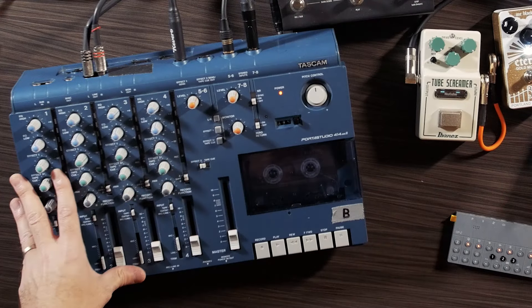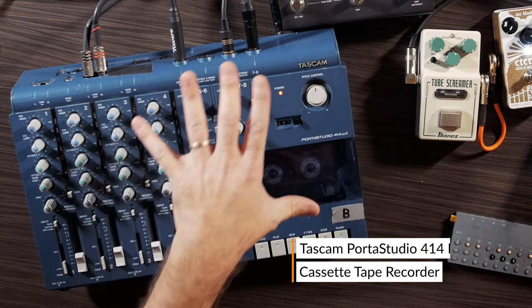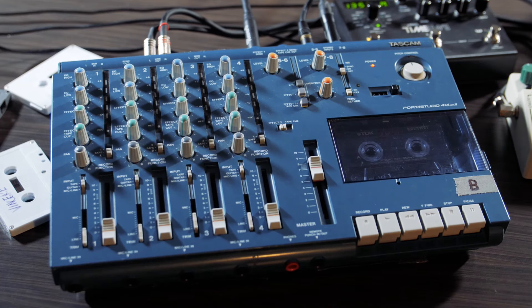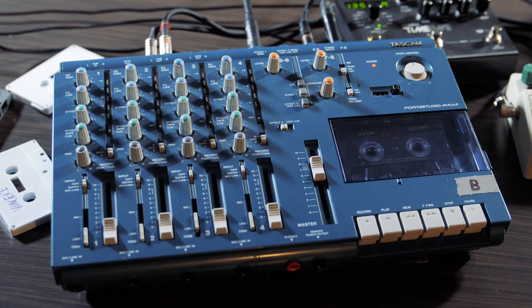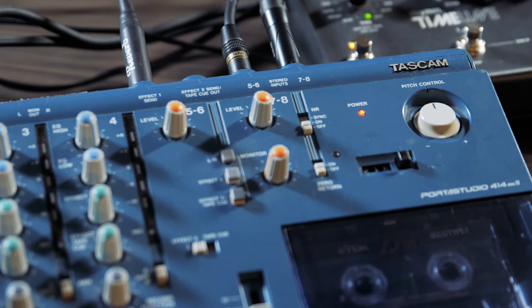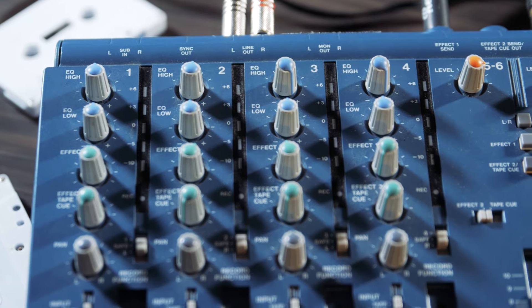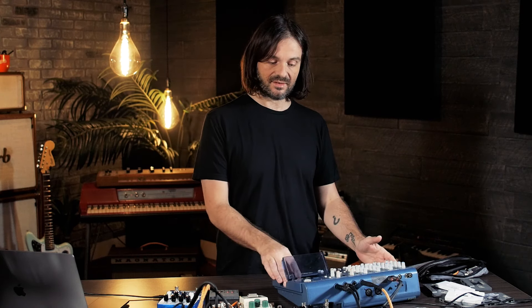At the base of it, it's a 4-track cassette recorder. It could be any brand, but in my case I use a Nova Tascam. The reason I chose this is because it gives me access to the pitch control by hand and it's very easy to use. It has a very efficient EQ on each channel. At the base of it is the fact that I convert my Logic sessions into 4-track cassette sessions.